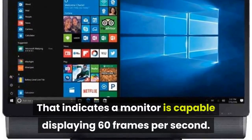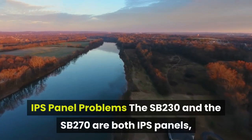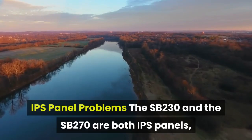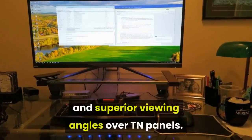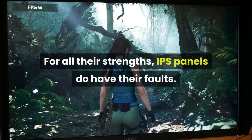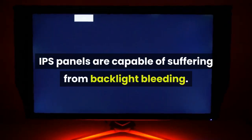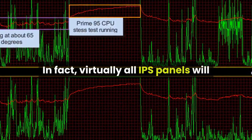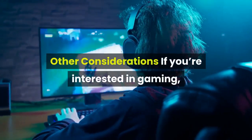The SB230 and SB270 are both IPS panels, capable of providing exceptionally rich colors and superior viewing angles over TN panels. For all their strengths, IPS panels do have their faults. Perhaps most noteworthy, IPS panels are capable of suffering from backlight bleeding. In fact, virtually all IPS panels will have a small amount of backlight bleeding.